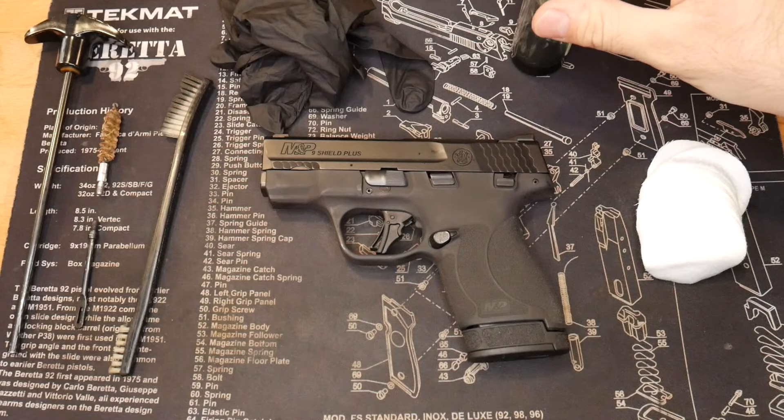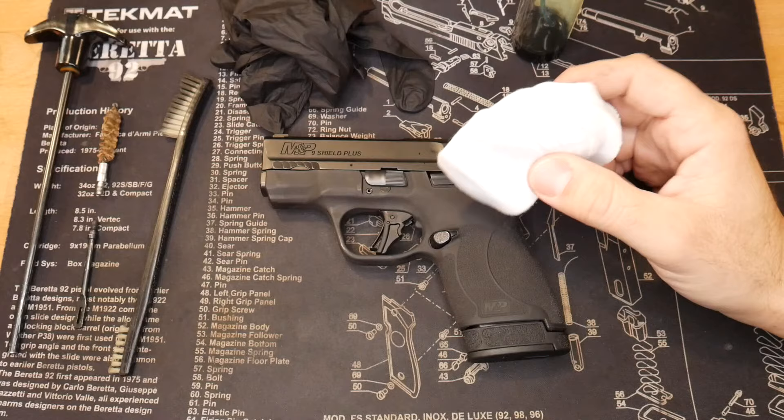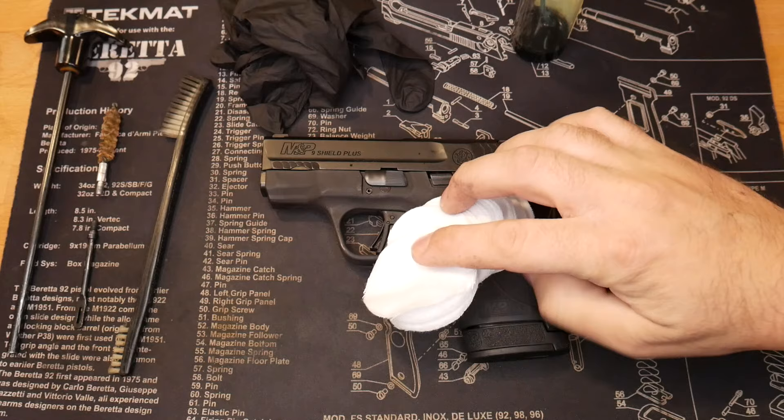They actually sell the CLP in giant bottles right off Amazon. Links for all this cleaning stuff will be down below for you. Some nice cotton patches for cleaning — good size for 9mm is the way to go, but you can also get larger ones or just cut up an old t-shirt.